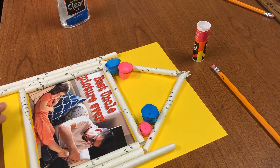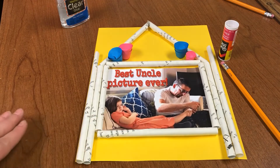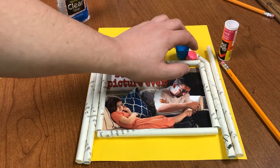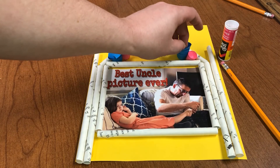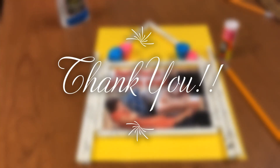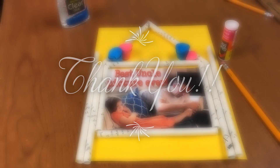Now you want to let your finished photo frame set so that the glue can dry and everything can stick well. But then you're done and you can hang it wherever you like. Thank you for joining us for today's EBRPL 20-somethings Virtual Crafts.